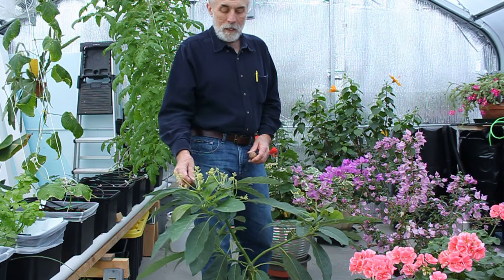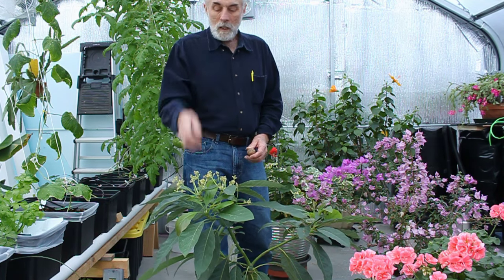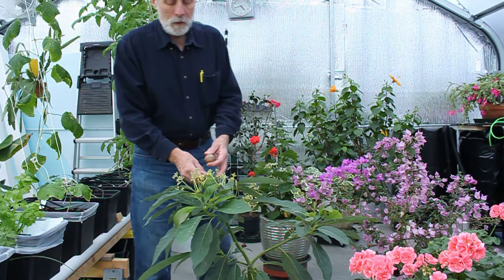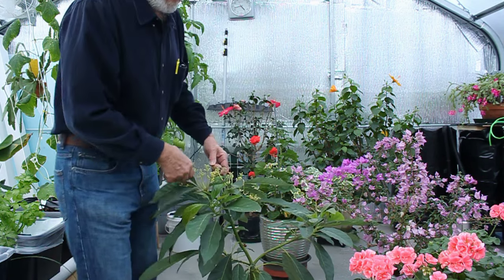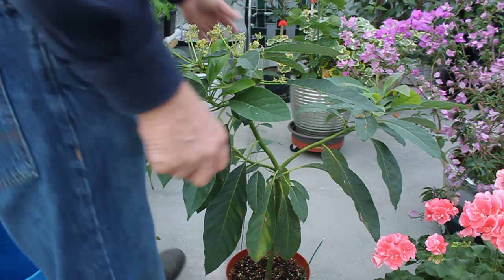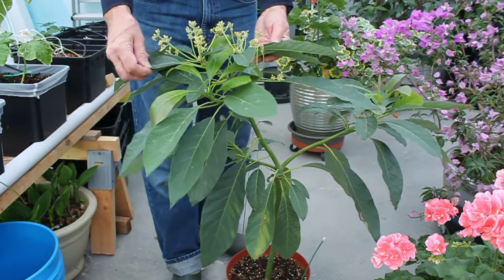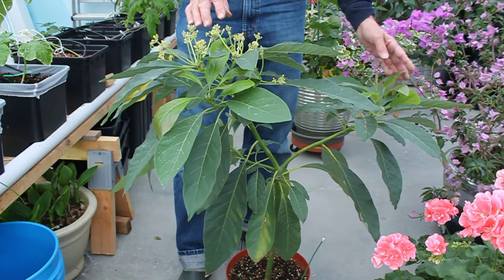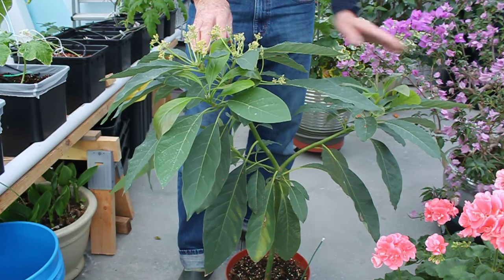I want to show you my avocado plant here and talk a little bit about it. I'm going to focus in a bit more and get closer to it. I'm showing you my avocado plant, and why I want to do this is — this plant is now going on its third year.